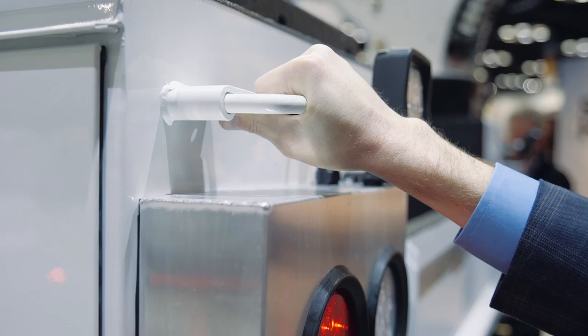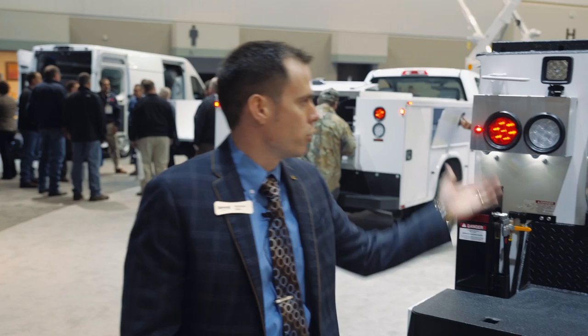Also equipped here at the back is a master lock system. When engaged, you can lock all of your compartments simultaneously, providing an added level of security for keeping your tools safe.